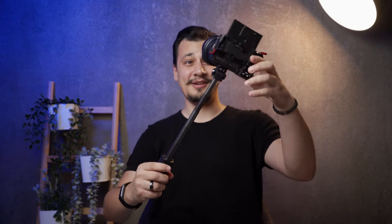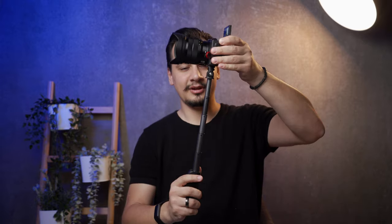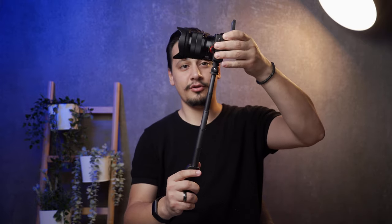Starting with the selfie stick — this has a decent reach. It feels like a GoPro when using it with a wide angle lens. There's also an adjustable head so you can tilt your camera down or up to suit your needs.